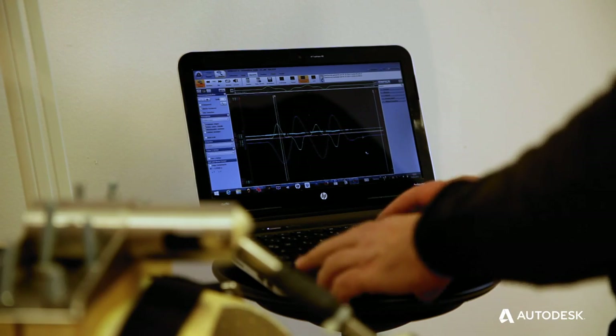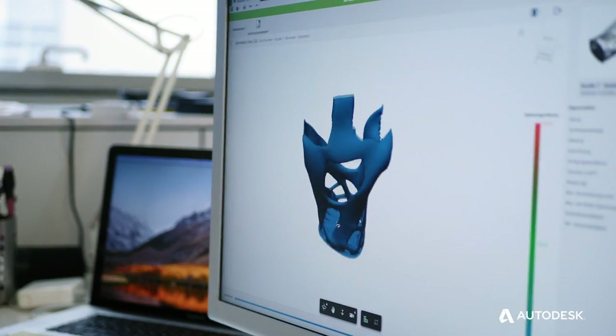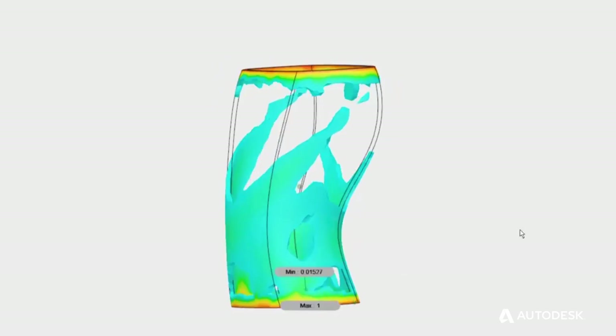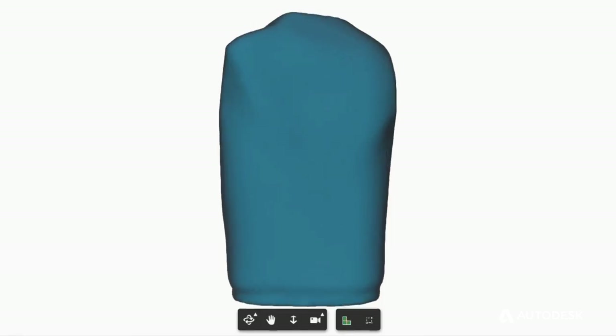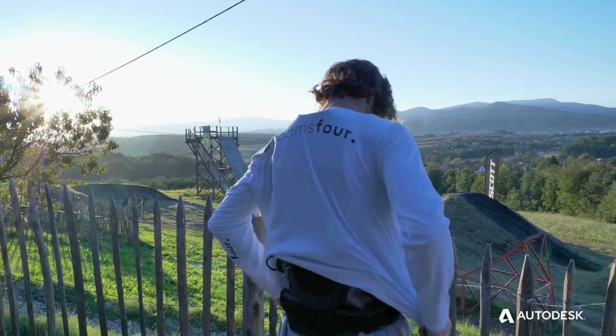The information we received from our measuring device was then put back into generative design, which gave us a specific structure we could use to wrap around the body. That structure produced by generative design was used as an underlay for us to create a more efficient, better-working back protector.